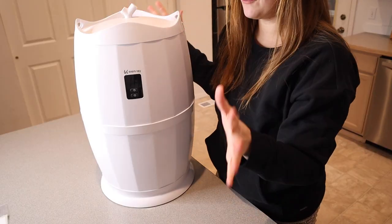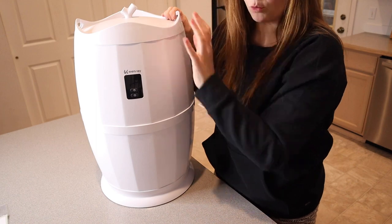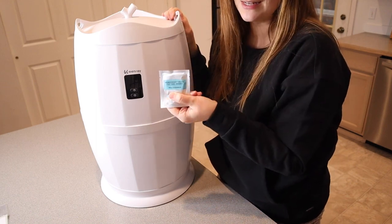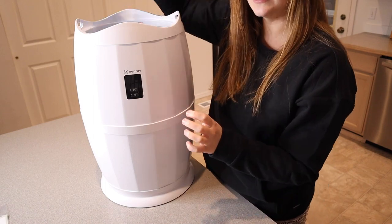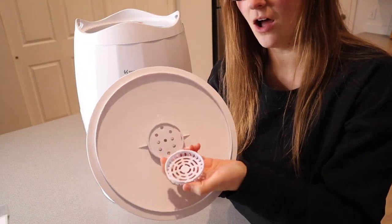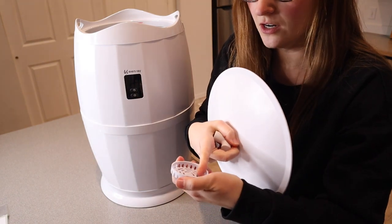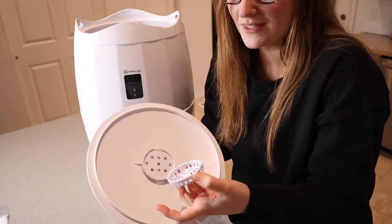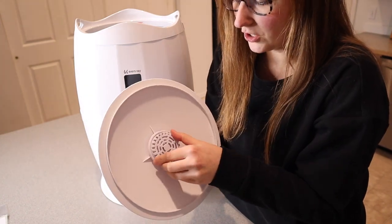I just took this out of the package. This is everything that it came with — the actual towel warmer itself also comes with a little sample C. Elegant scented deodorizer. Inside the lid here on the top, there is this little section that you can take off and put this little deodorizer in there. You could also put a little cotton pad with essential oils in there as well, just to help scent your towels.